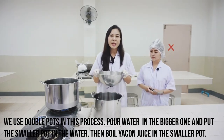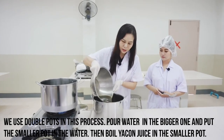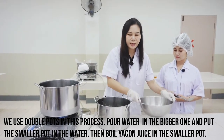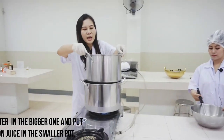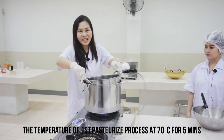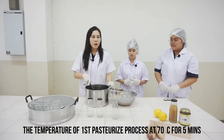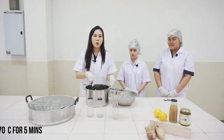Pour water into the bigger pot and place the smaller pot inside the water. Then pour the Yakon juice into the smaller pot. Maintain the temperature of the first pasteurization at 70 to 75 degrees Celsius for five minutes.